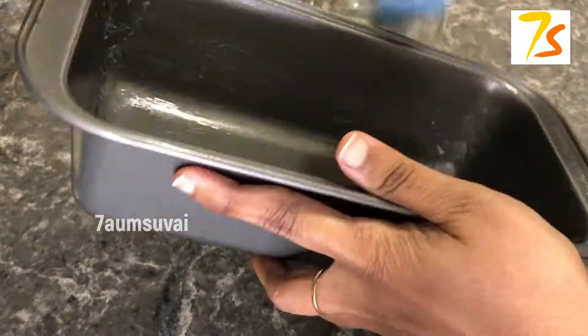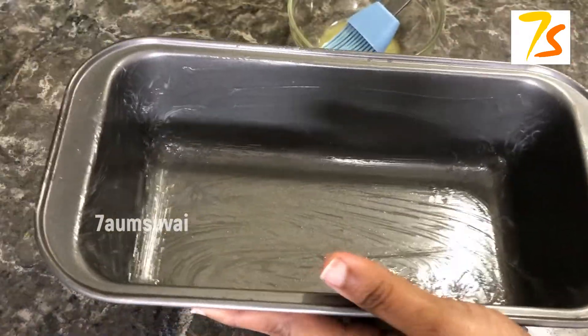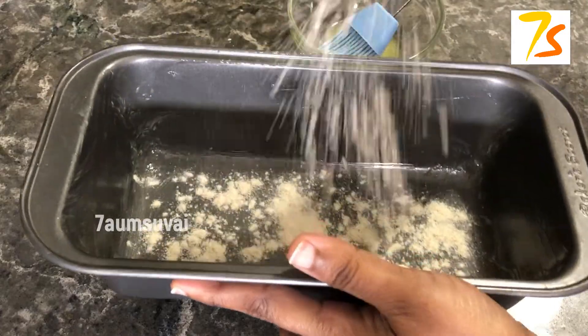We do a little bit of butter — you can put it in a little bit. Let's put it in. All of this goes into the bread.